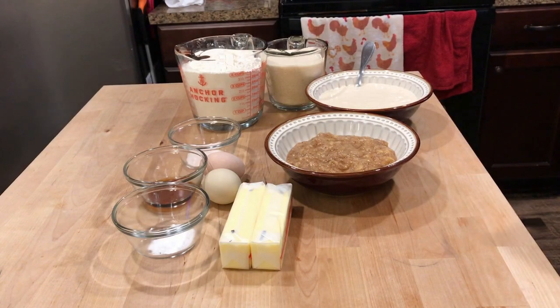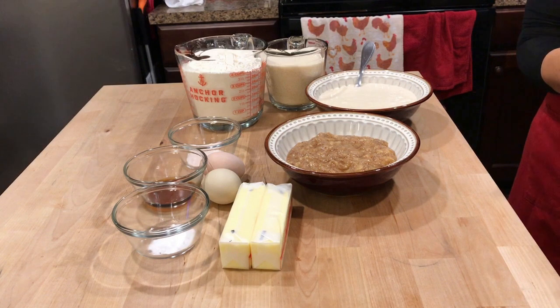I have two sticks of softened butter, two cups of sugar, two eggs, two teaspoons vanilla extract, and two cups of fresh sourdough starter.